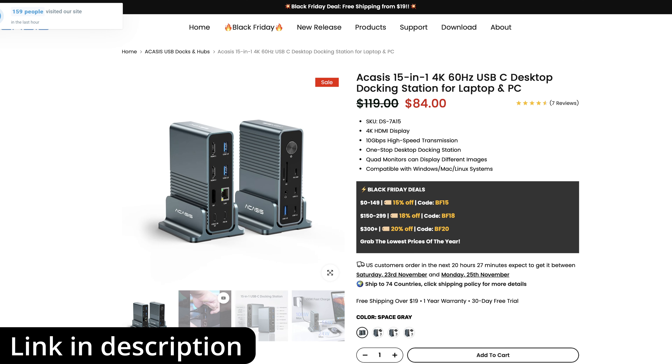There will be a link to the Acasus website in the video description below, and there will also be links to some of my videos showing you some of these Acasus products in action. Anyway, I'm David Harry — thank you very much for watching this video, take care, and goodbye.